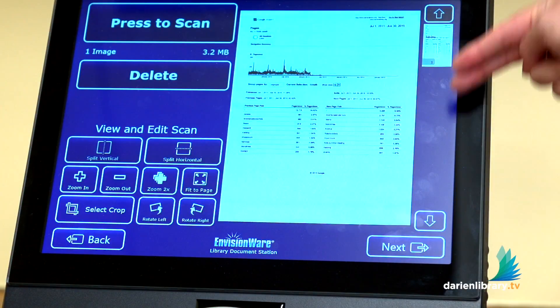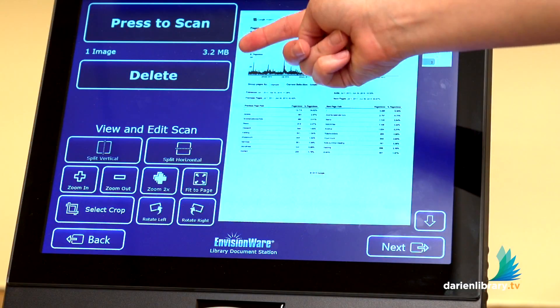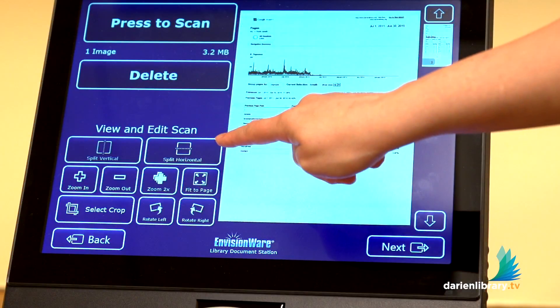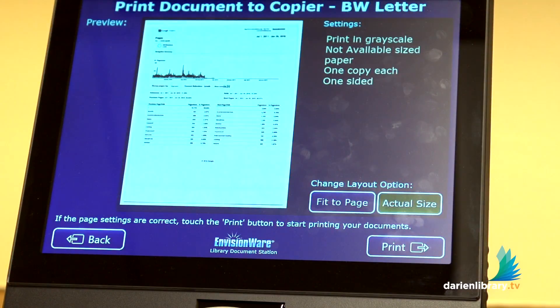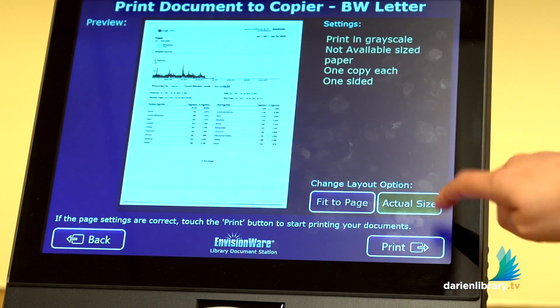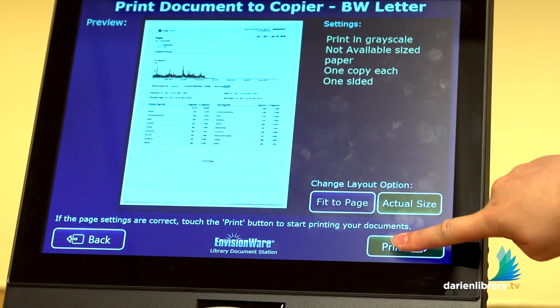Now you have a preview of your document here, and you can either continue scanning, delete, or choose from one of these other options. Here we're just going to click on next. Another preview — it's going to ask you if you want to fit to page or your actual size. You can click on print again.